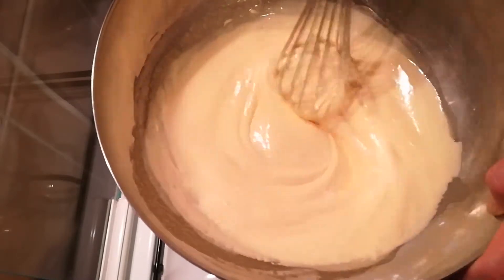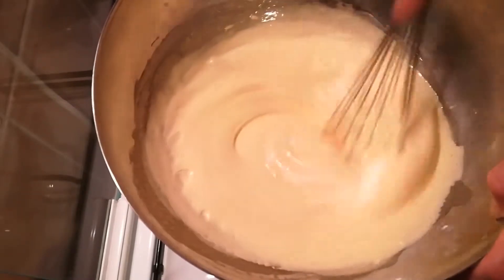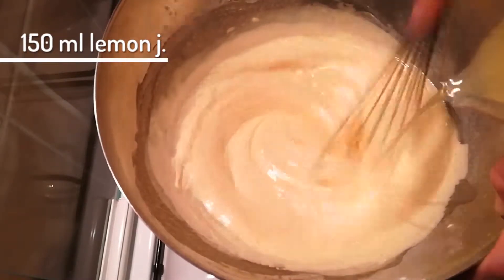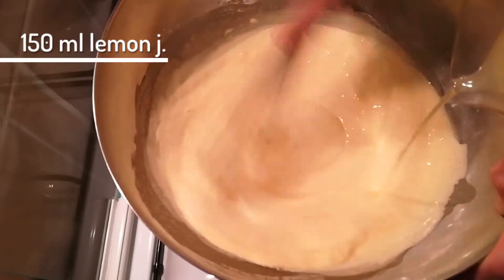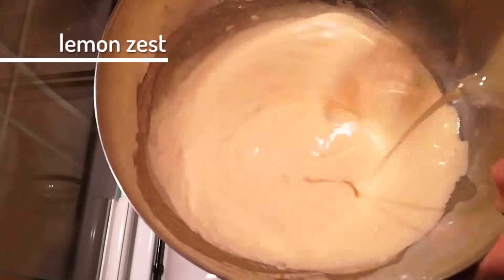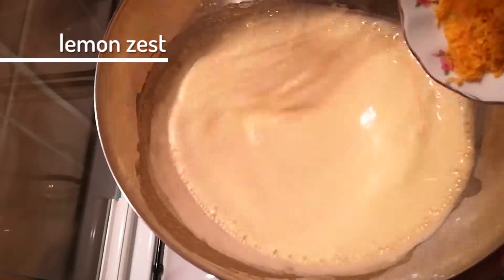When this mixture of eggs and sugar finally becomes fluffy and light, you can pour the lemon juice into it. What would a lemon dessert be without the zest of a lemon? Incomplete, I say! So here we add that as well.